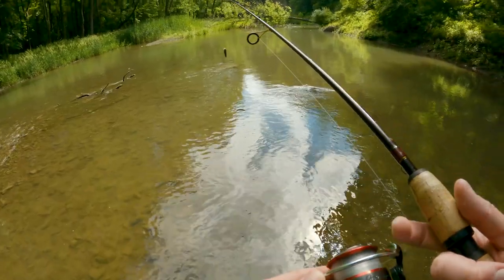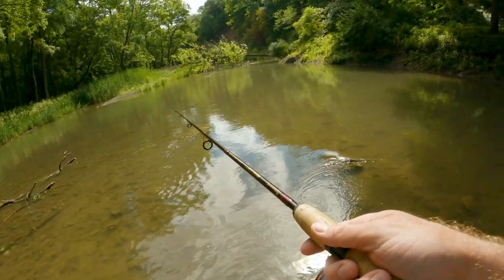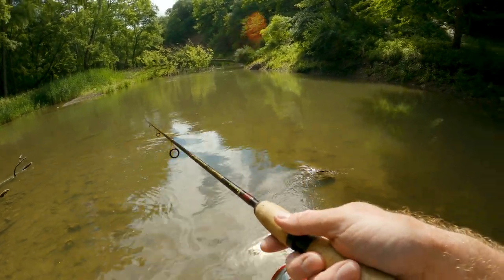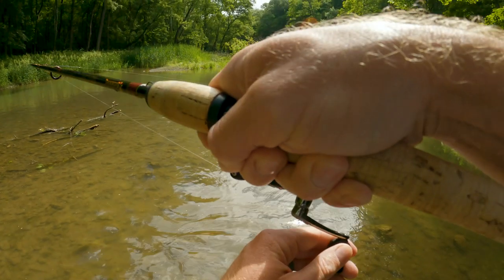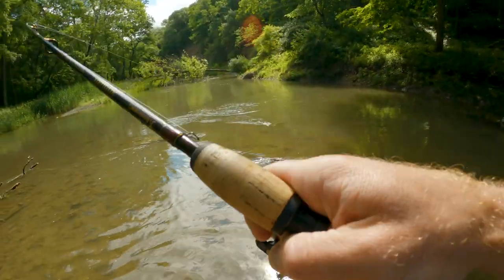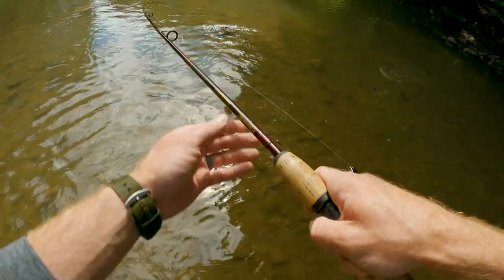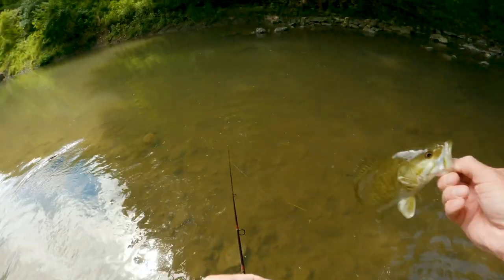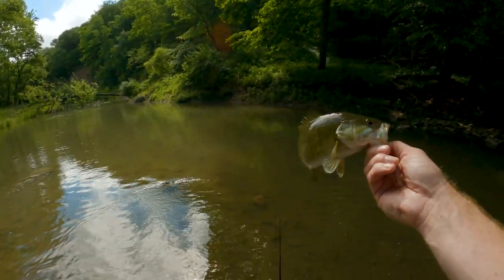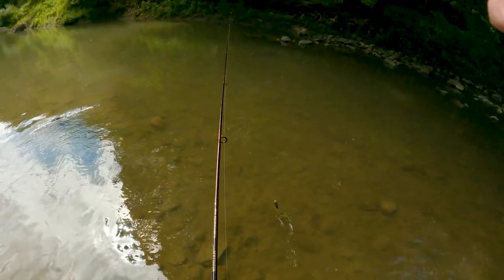I got my butt kicked today. He was in that little eddy right there — that's a decent one. Got him on that back bait. Good smallie, good smallie. Strong fish too, just on that little mosquito hook and a little plastic. That tells us something.